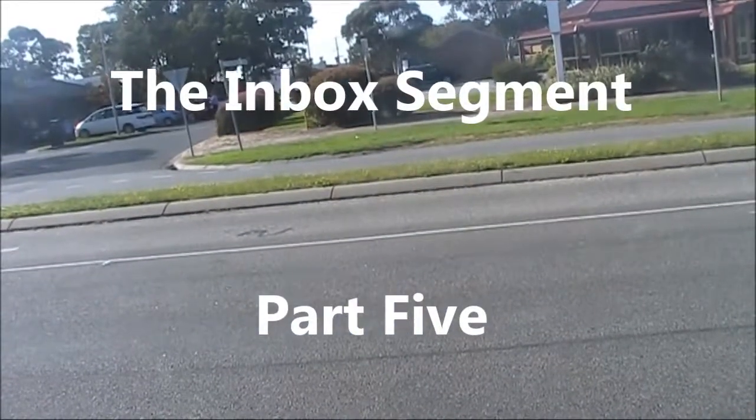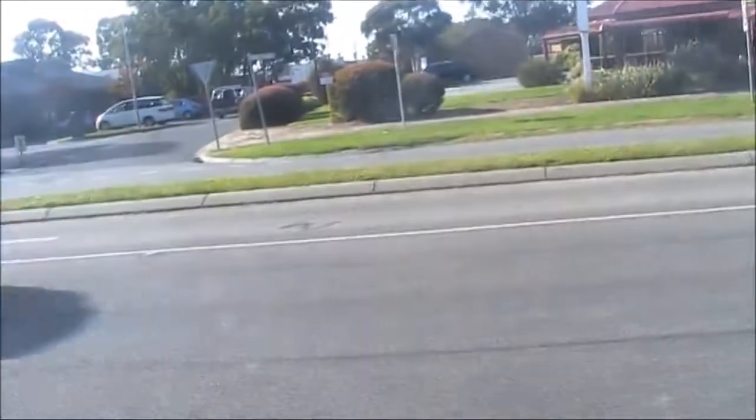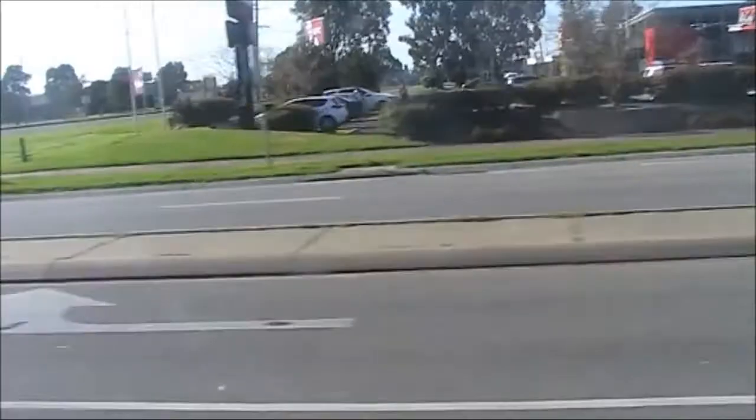Welcome to the Inbox Segment, Part 5. This morning I'm on the move to a Radio Club junk sale. We'll answer various questions on things like regenerative receivers, skrid poles, double sideband, magnetic loops and more. So keep listening.